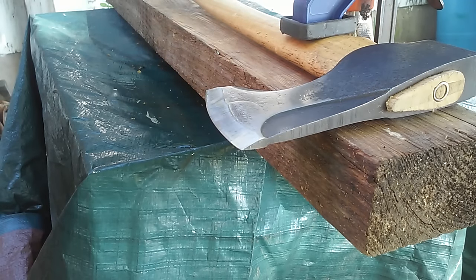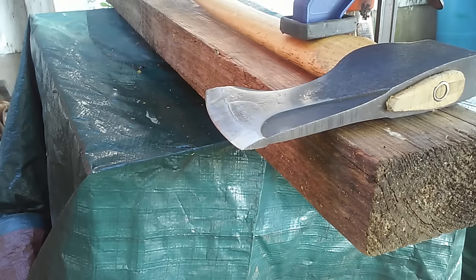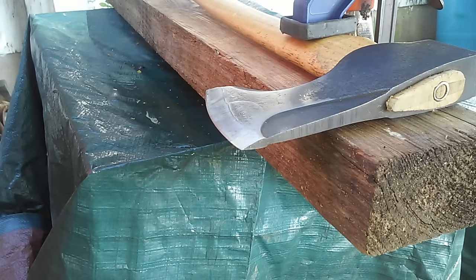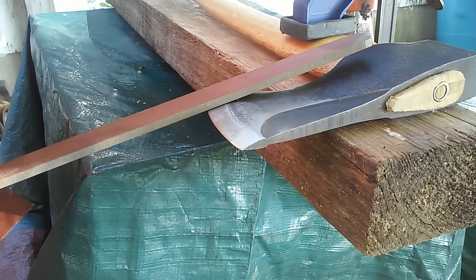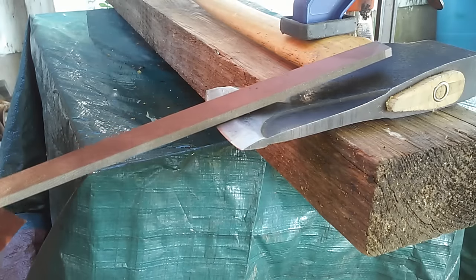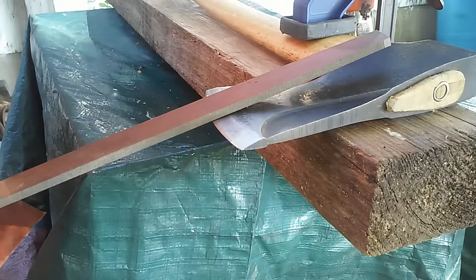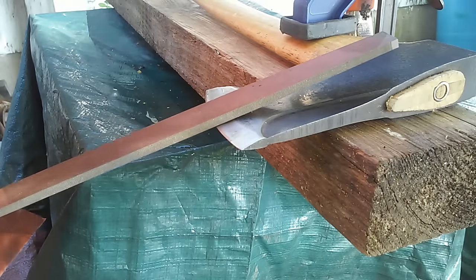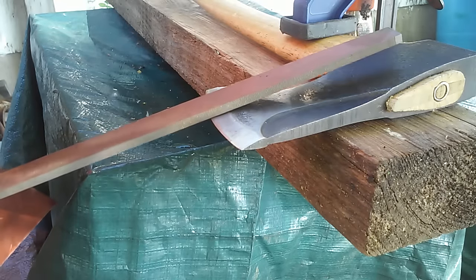Hey there fellow axe junkies, Rooster here. We're going to do a little video to show how you can take a nick out of a pack axe with a 25-degree flat grind. The nice thing about a flat grind is that you can follow that same angle and keep it a flat grind, or if you want, you can tip down a little bit and make the outside edge into a slight convex.